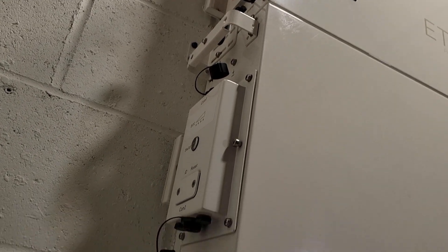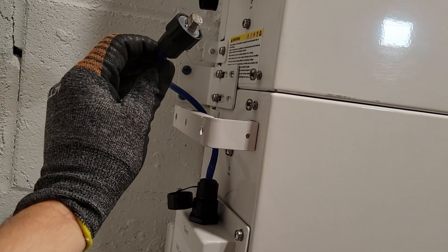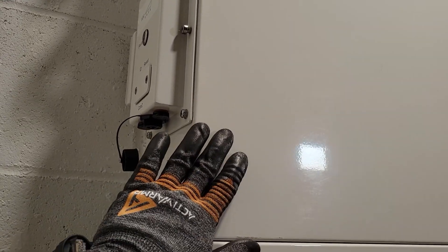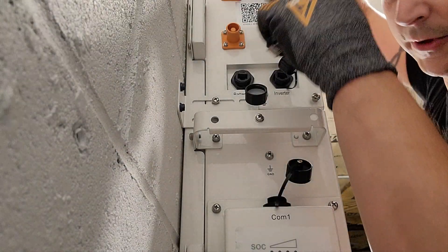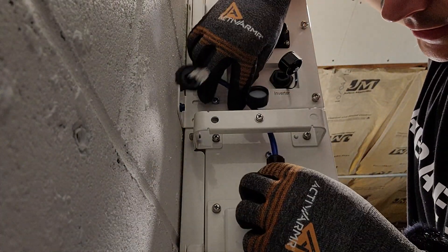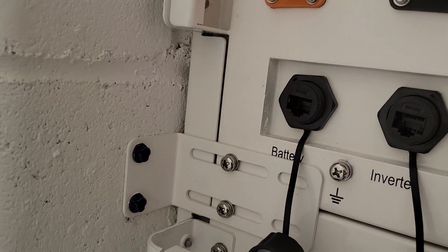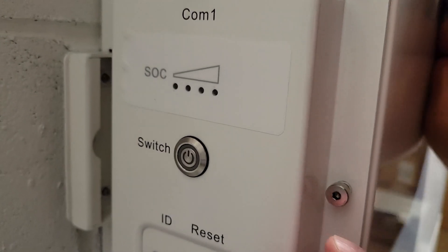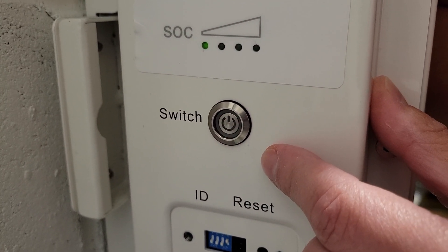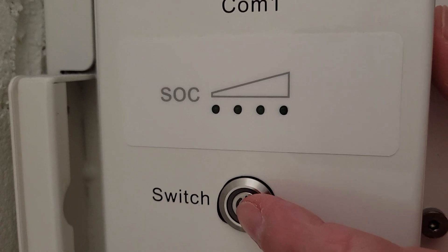Now we finish the communication wires on the left side of the batteries. Previously this battery was number one and went up to the controller box — now we plug it into COM port two of battery one, tighten down the watertight seal, and that's it. Then we take the short cable, plug it into battery one COM port one, lock it in, and tighten the watertight seal. The other end goes up to the controller box at the port labeled 'battery' — plug it in and tighten the waterproof seal.